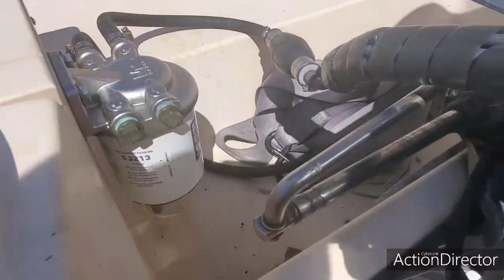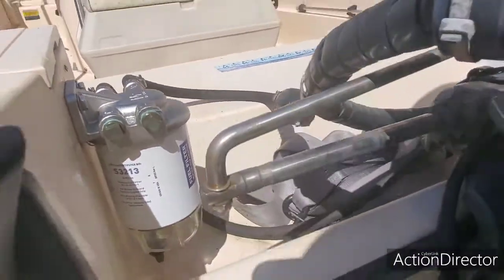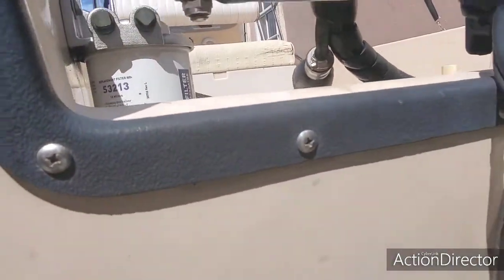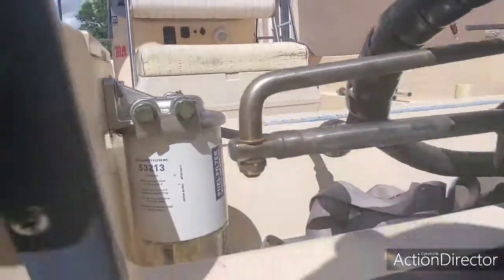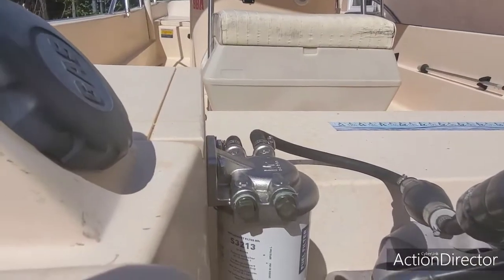We got the new filter and new gasket everything in there now, so we should be okay. I also lubricated the top there just in case any water or residue gets in — it will be totally sealed and without any leaks.